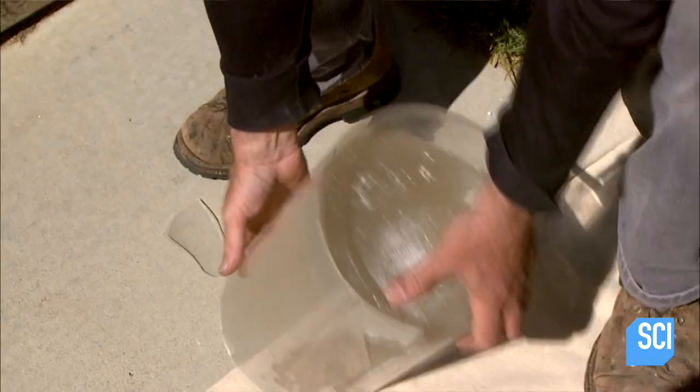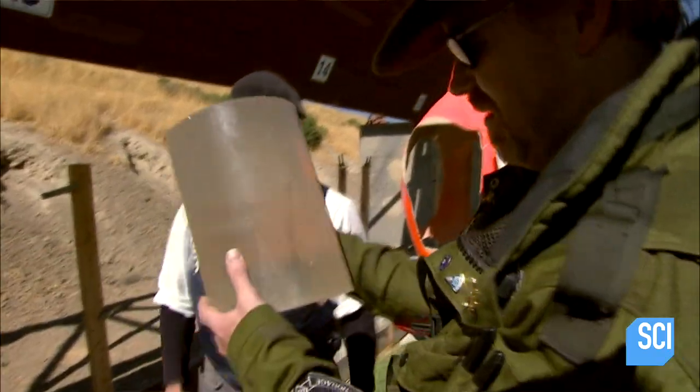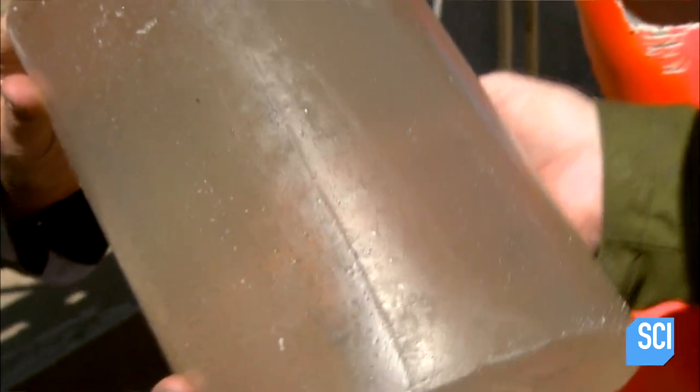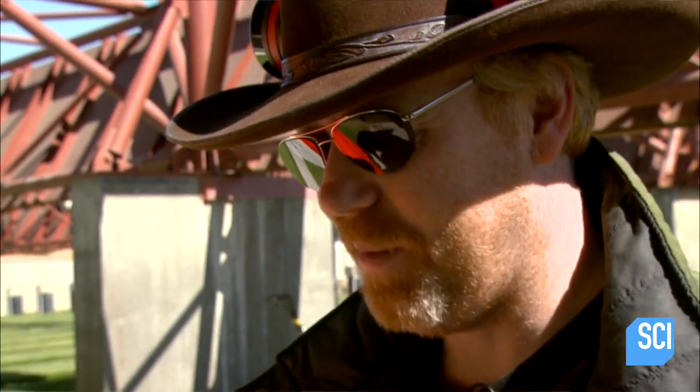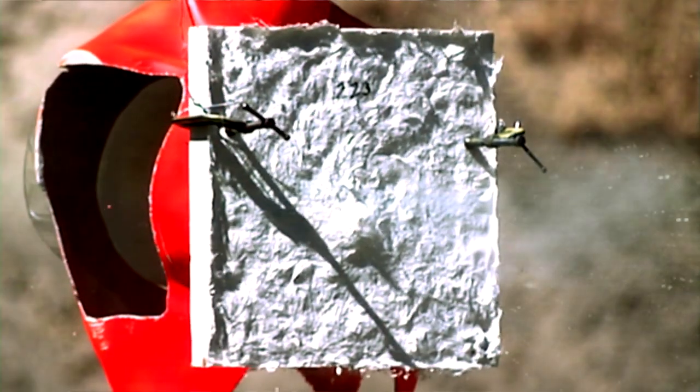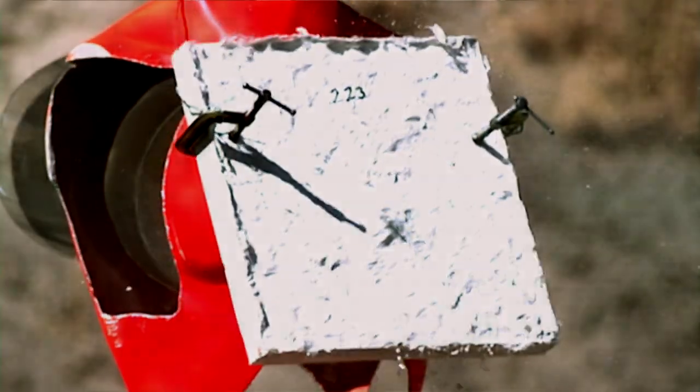Look at that — there's the bullet. That would be a kill. Wow, look at that. You certainly slowed that bullet down for it to end up in the gel, but he's dead. And there's no arguing with that.